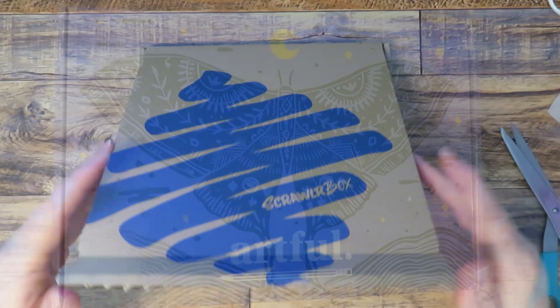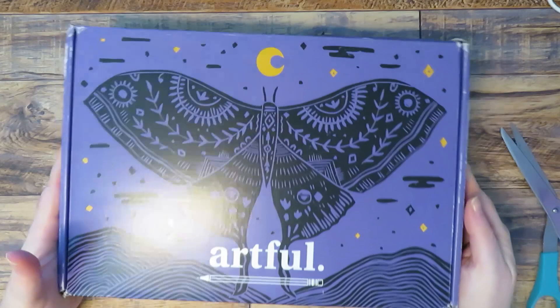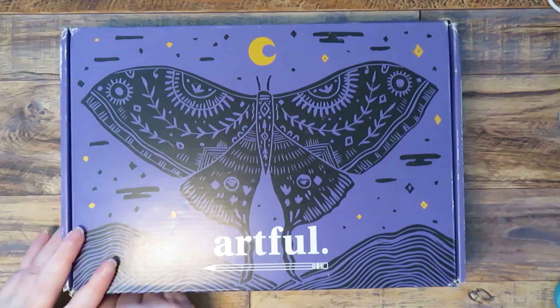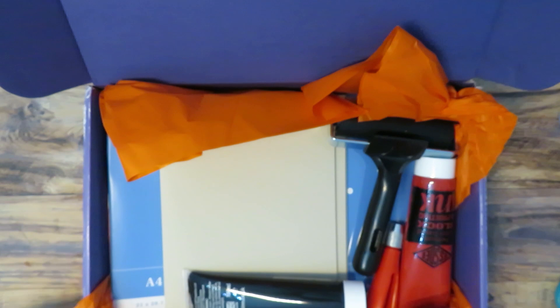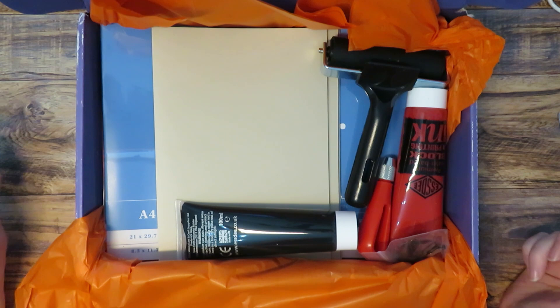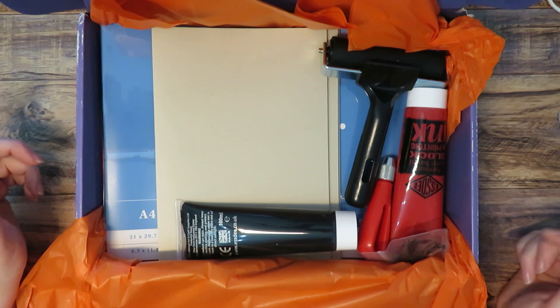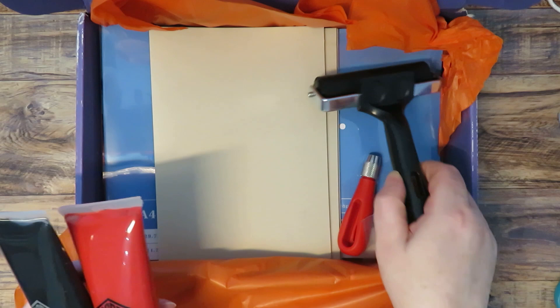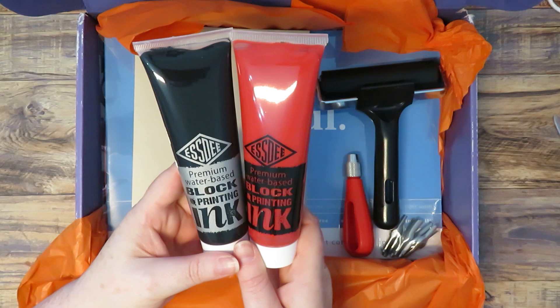Now we've got the Artful Box - look at that beautiful pattern on it. I think this one is from September last year - these come every three months if you don't already know that. This is block printing materials. I did a video a few years ago on block printing because I got this kind of stuff in a subscription box called Art and Parcel, and I didn't have a clue what I was doing - but I've always fancied having another go.